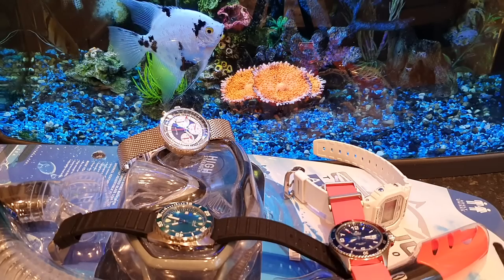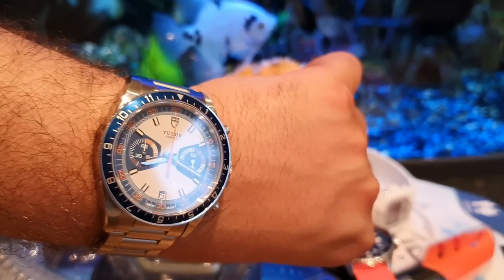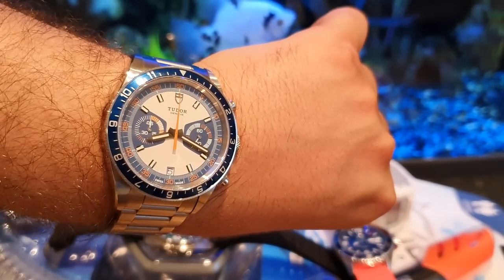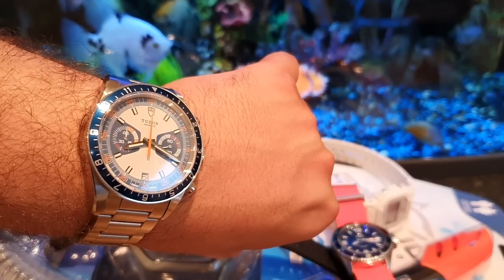Before I go into depth about the watches that are going with me on holiday and my reasoning, let's do a quick wristwatch check. Today I'm sporting the Tudor Chrono Blue Monte Carlo — one of my favorite summer watches — but it won't be coming with me on vacation.